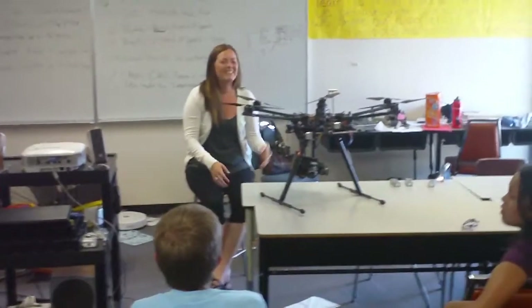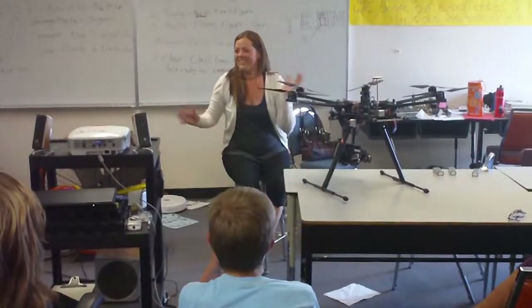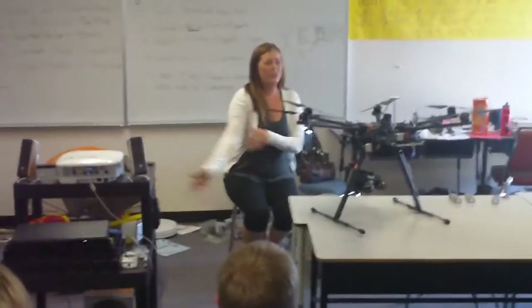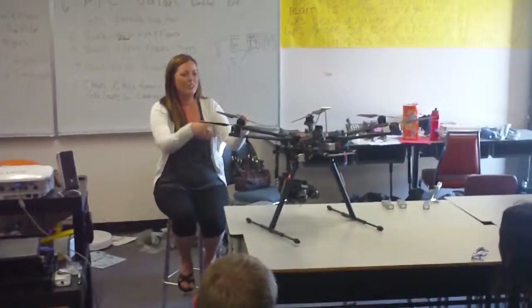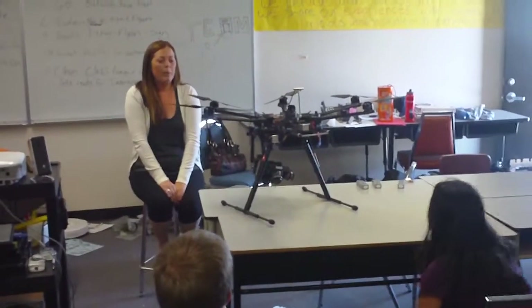I'm glad to be here with you guys. I watched you at the robotics club and saw how enthusiastic you were. So basically, I work for a company right next to JJ Jump. We build and sell multi-rotor helicopters. This one is a hexacopter — it's got six arms and six blades.